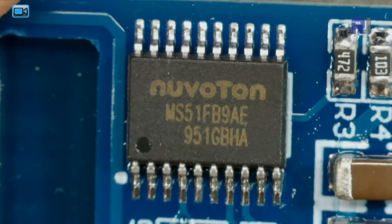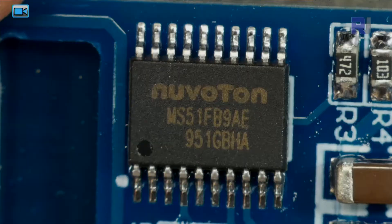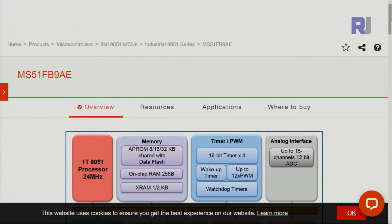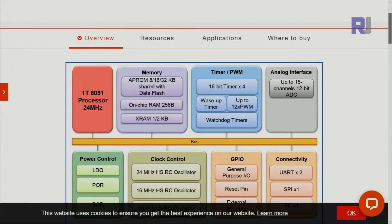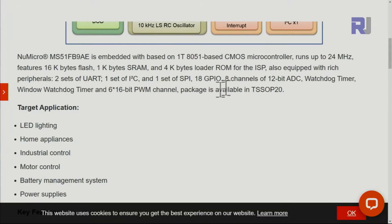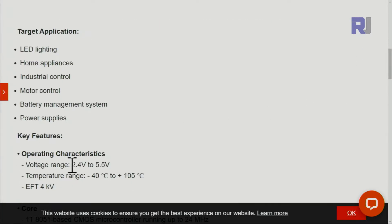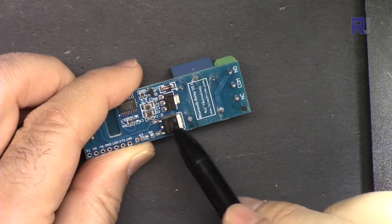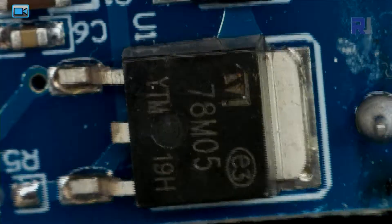The other chip is the MS51FB9A from Nuvoton. This is a microcontroller with 1 kilobyte of SRAM and 4 kilobytes of ROM, with an operating voltage of 2.4 to 5.5 volts. I'll link the information page from the manufacturer.